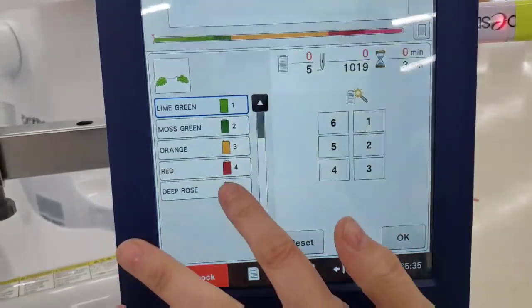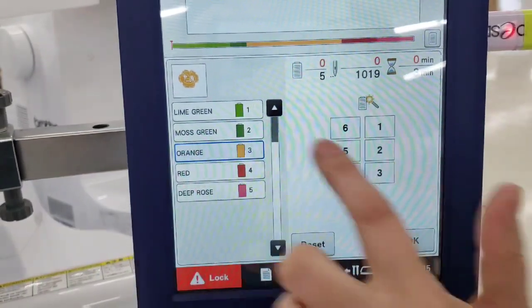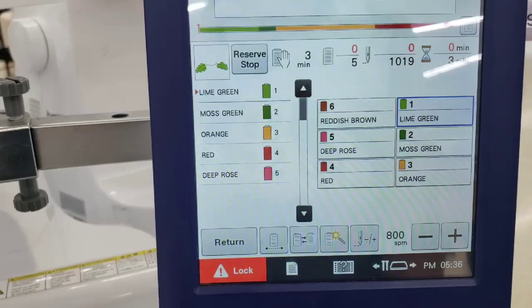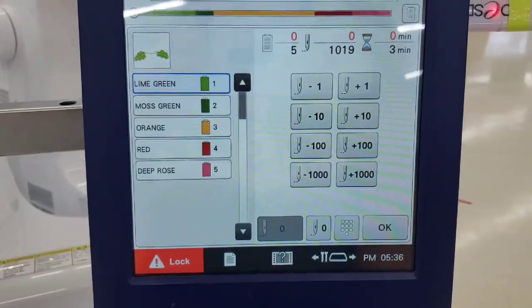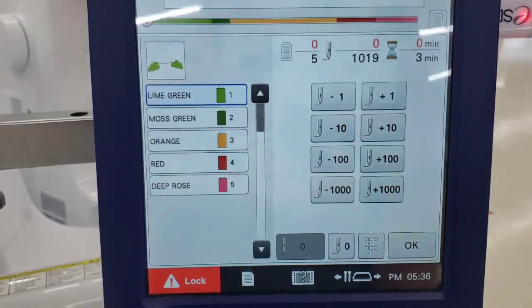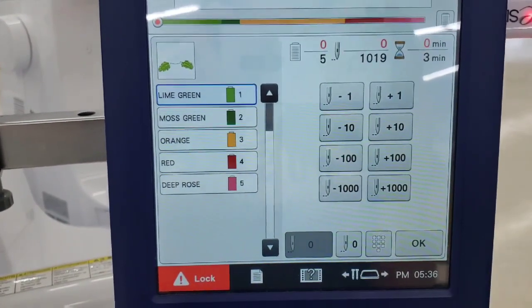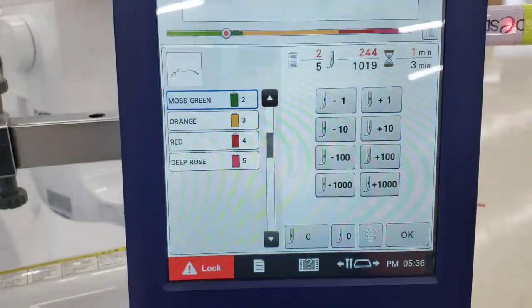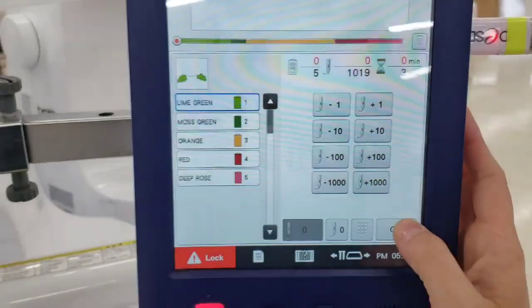The color wand allows a temporary color change — you can highlight a step and assign it to a different needle so it sews in a different color even if the label still shows the original. The needle minus and plus buttons are essential when your needle breaks, thread breaks, or the bobbin runs out: go back minus 10 stitches to cover any gaps, and use this screen to skip steps or return to the beginning as needed.